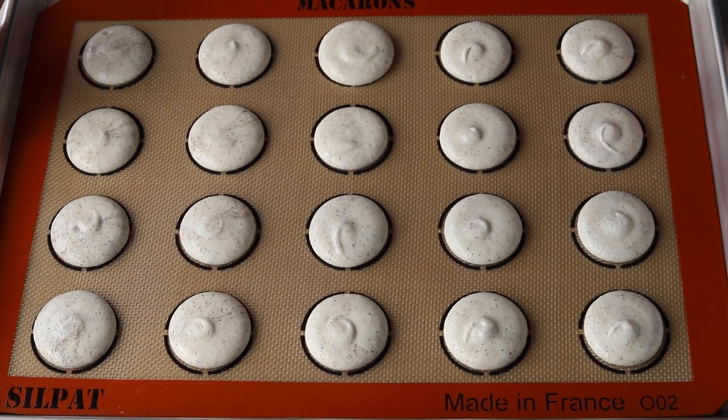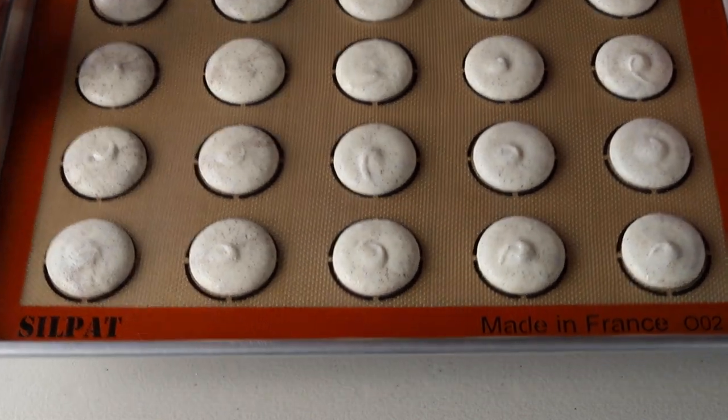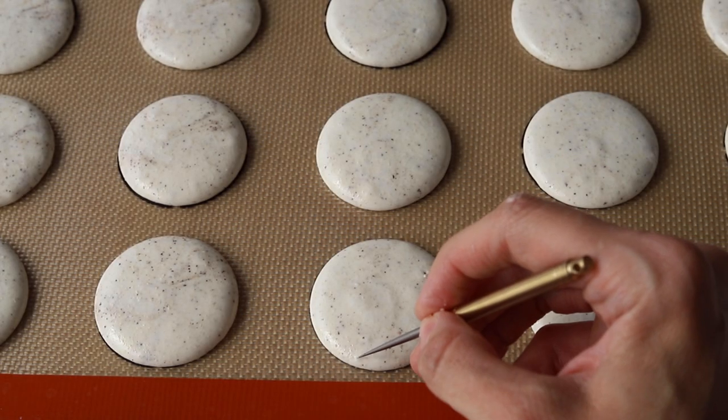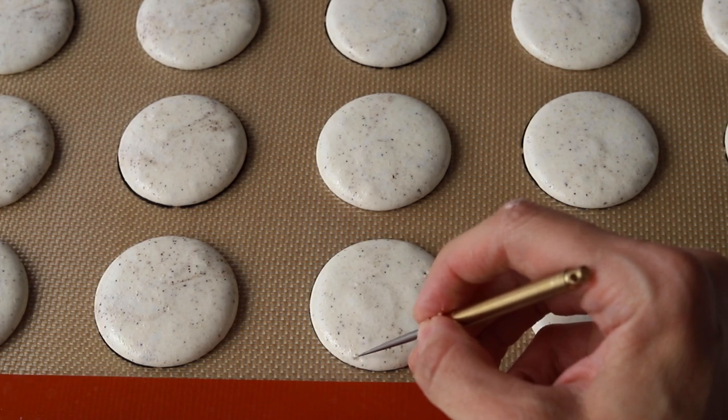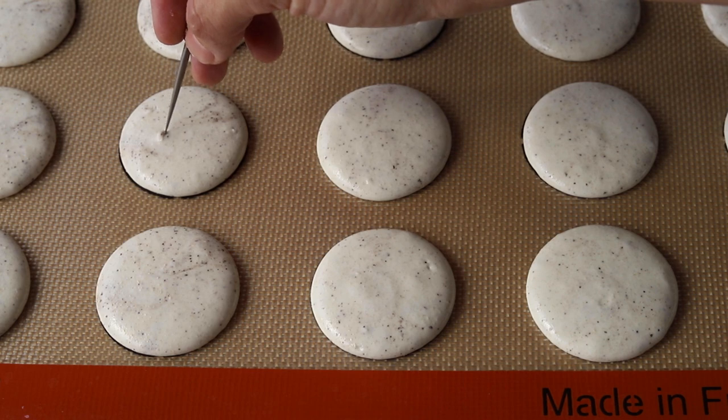After you're done piping the shells, bang the trays against the counter to release any air bubbles, and also use a toothpick to pop any remaining air bubbles from the surface of the macarons. Then let the macarons rest for 20 to 40 minutes — it depends on how humid the kitchen is.